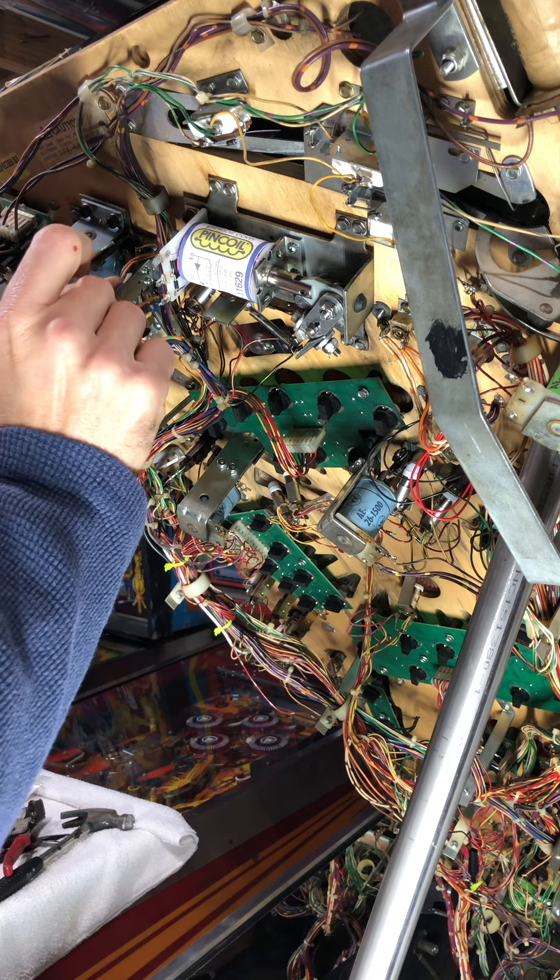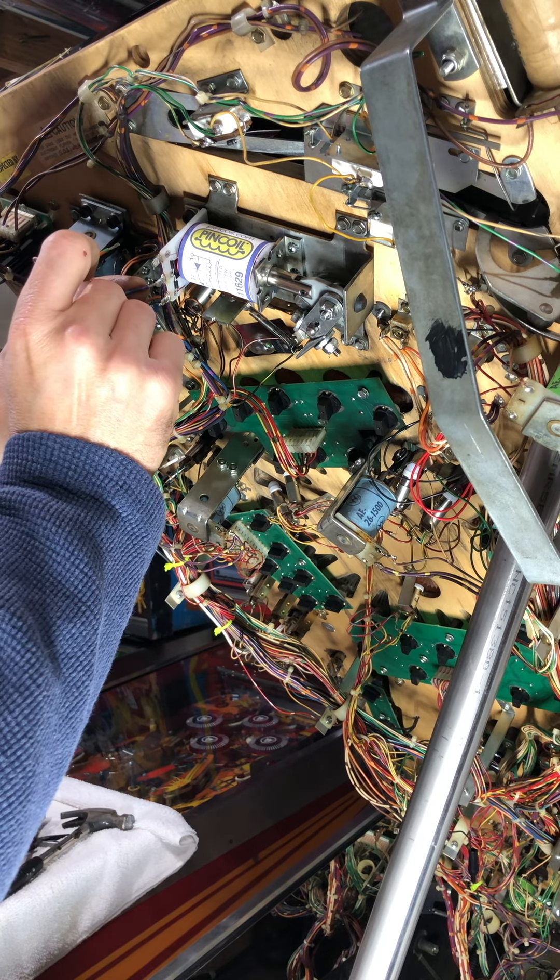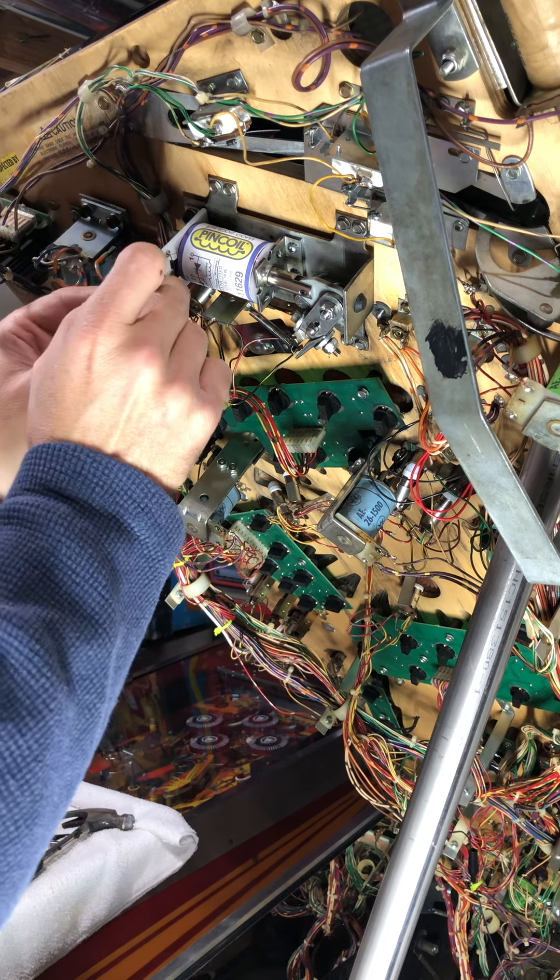After I get done with this one, I want to put it back down on the playfield and then check it — see a comparison, because the other one was very weak. All new stuff should make it play very nicely now.